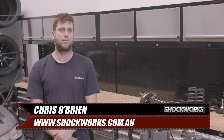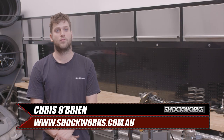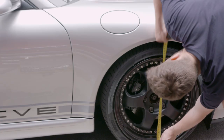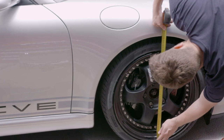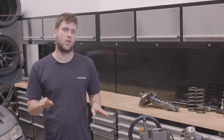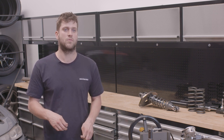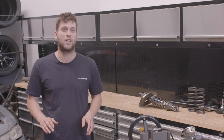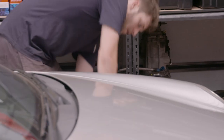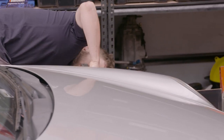The very first thing you want to do before you pull or touch anything is get a base level ground height of your vehicle. Measure from the base of the rim to the guard — the guard heights are different front to rear, so if you want to get a rake height you can measure from front to rear. Get your heights between the bottom of the rim and the guard before you lift the car up, because you're going to lose those heights forever.